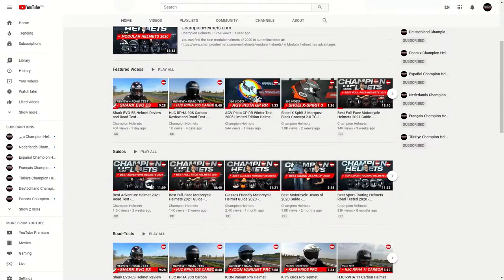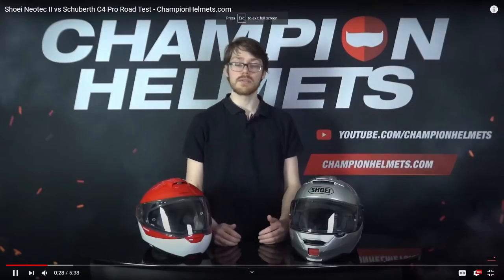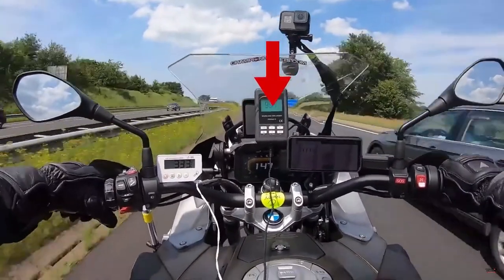Before we get going with the Revit Hyperion H2O, make sure to check out and subscribe to our YouTube channel where we run our latest data-driven helmet road tests. We take the helmet out on the road, measure its performance, and bring you back the facts.